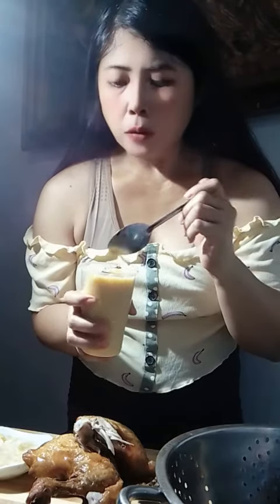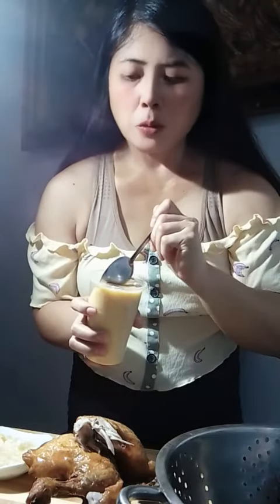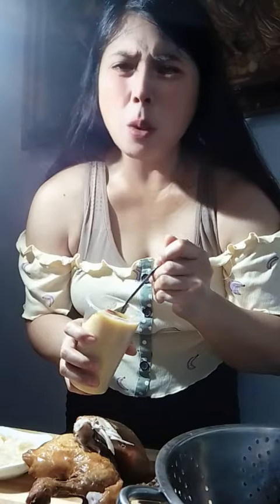Magugustohin ang kids. Magugustohin ang pamilya mo. Gelatin banana. Really nice taste and delicious. Yummy. Mmm. Delicious.